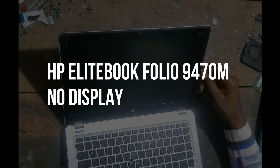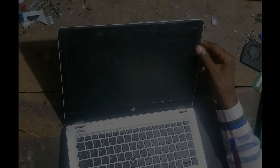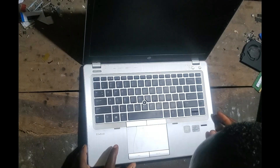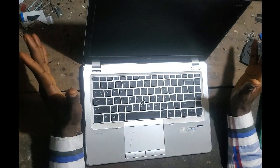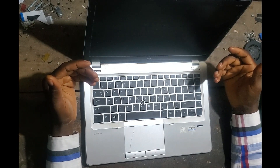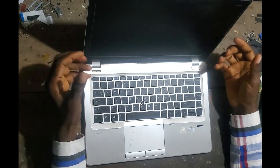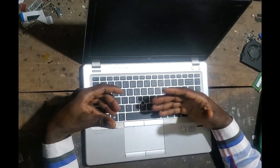This PC is a little bit HP Folio 9470. So on this PC, this part is broken. It has a problem where it turns on but there's nothing on the screen. It's not turning on properly - it gives beeping sounds, like error beeps.